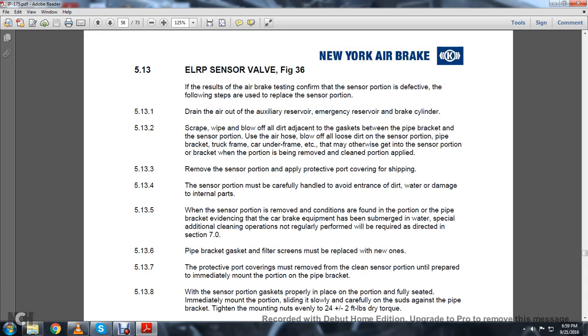The ELRP sensor valve, Figure 36. If the air brake test confirms the sensor portion is defective, the following steps are used to replace it. 5.12.3.1: Drain the air out of the auxiliary reserve, emergency reserve, and brake cylinder. Scrape, wipe, and blow off all dirt adjacent to the gasket between the pipe bracket and the sensor portion. Use the air hose to blow off all loose dirt from the sensor portion, pipe bracket, truck frame, car underframe, etc., that may otherwise get into the sensor portion when the portion is being removed or cleaned. 5.12.3.3: Remove the sensor portion and apply the protective port covering for shipping.